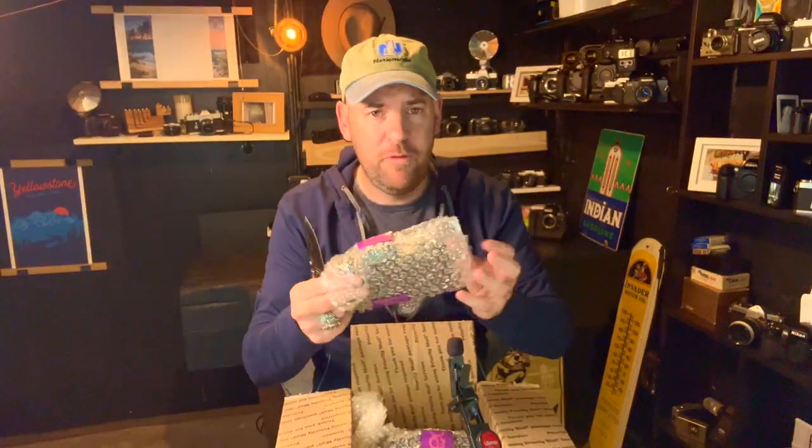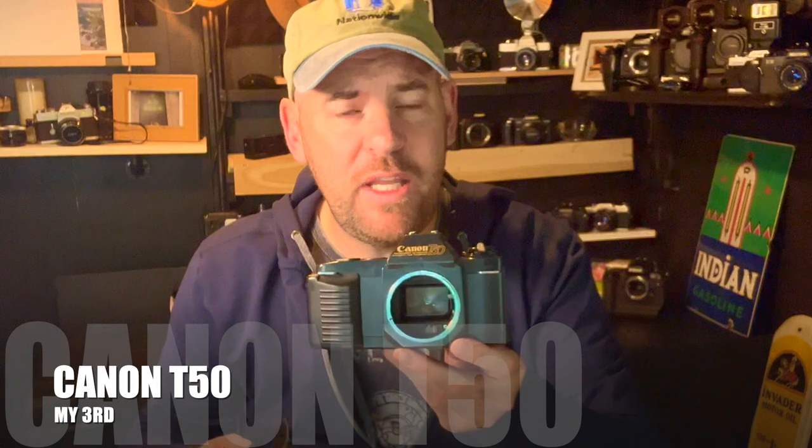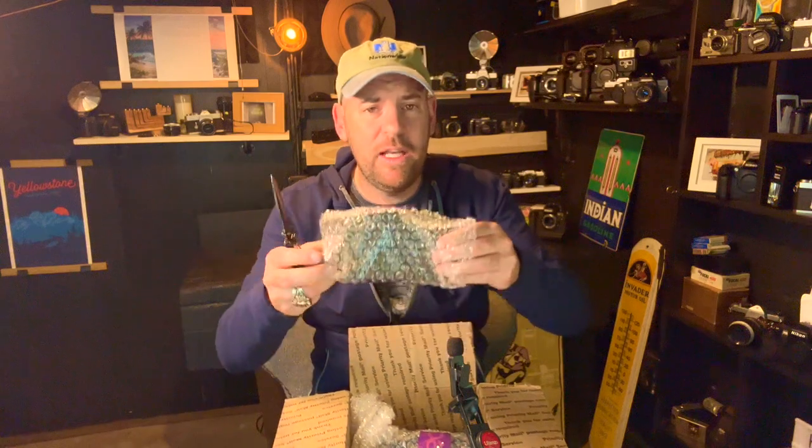Camera four is a Canon T50. The Canon T50 was an 80s camera and I absolutely love the vibe. Next camera, let's have a look.